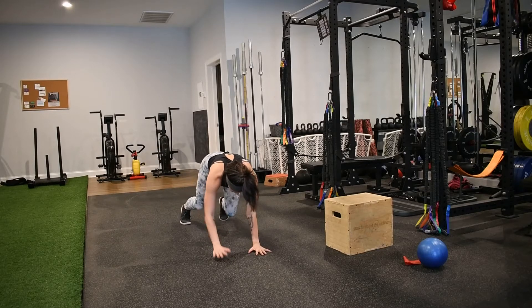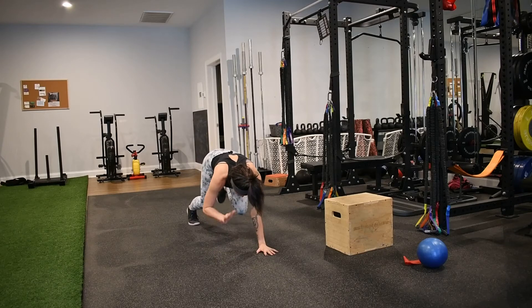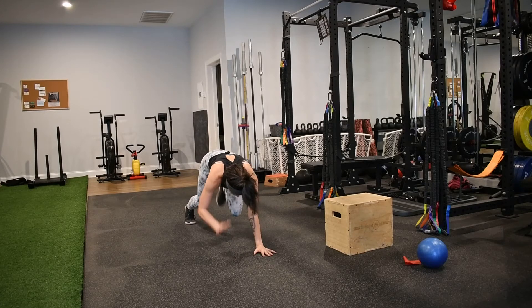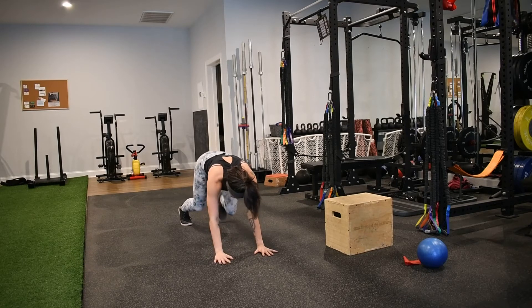If you don't have a ton of space to crawl forward and backwards, you can maintain a stationary position and just lift opposite hand and opposite knee as you alternate between sides. Again, we're still trying to maintain that torso position, minimizing the side to side sway.